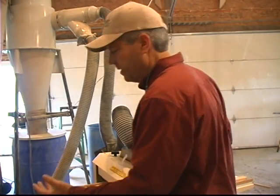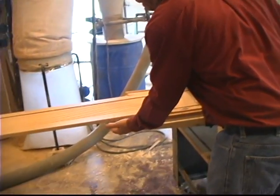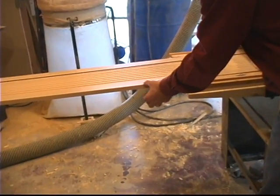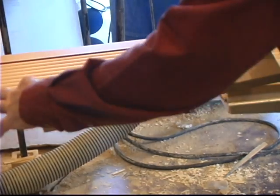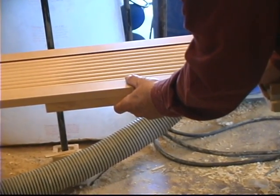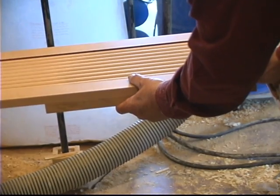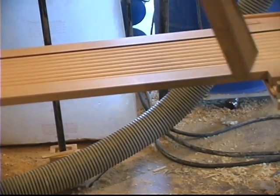All we're going to do now to turn this into a really nice piece of architectural millwork is add another piece behind it so it'll look like it's an inch and a half thick. We'll probably take about an inch and a half strip, add it to the back, glue it, and then it would start to look like a really thick, really impressive piece of trim.